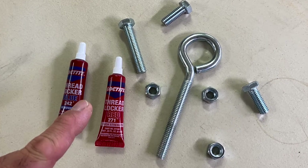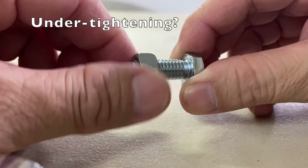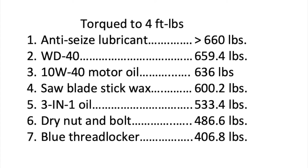If you use a thread locker like Loctite on nuts and bolts, you may be under-tightening them with a lower clamp load. In an earlier video, I compared dry and lubricated nuts and bolts and noticed that the blue Loctite sample had a lower clamp load than the dry sample.